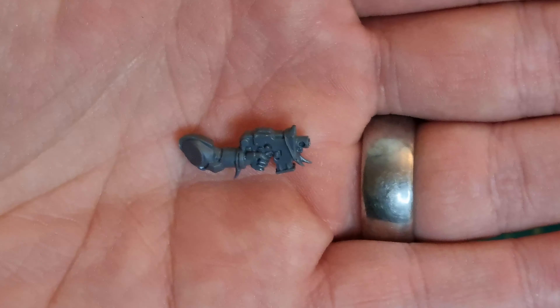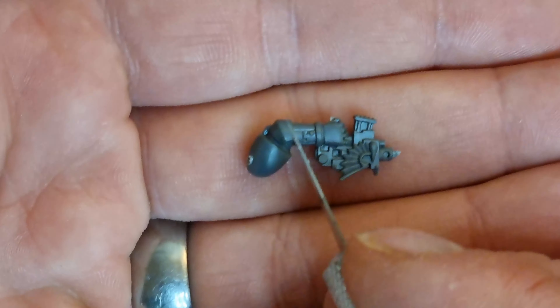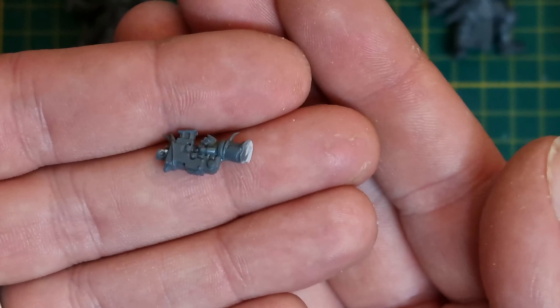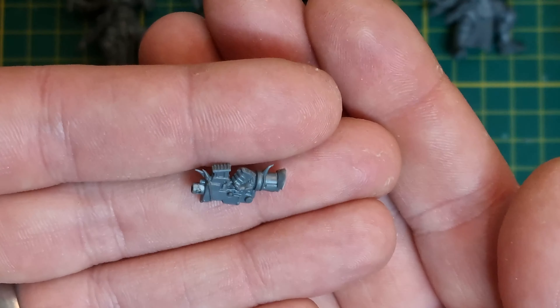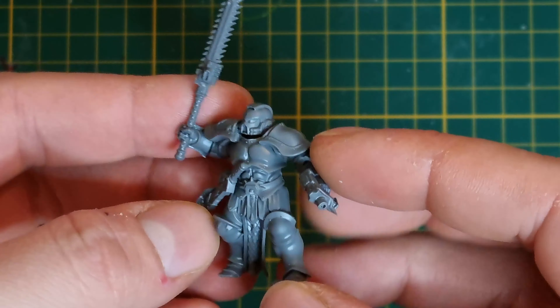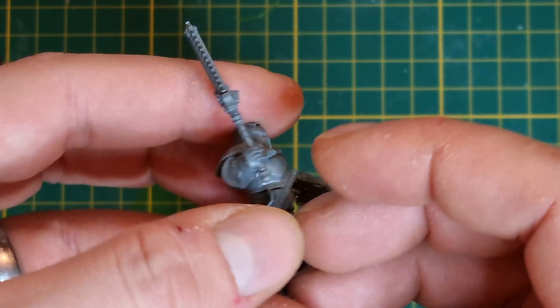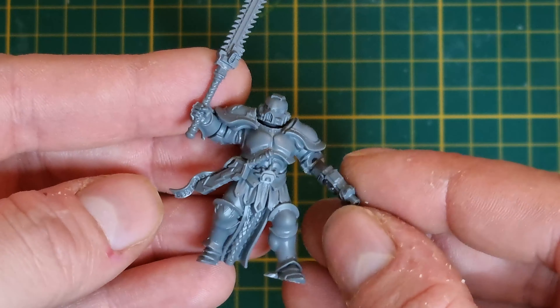The next part of this conversion is the bolt pistols. For the most part this is pretty straightforward. I just cut the pistol arm along the elbow plate ridge and the fitment ends up being pretty good. I'll probably come back a little bit later with some green stuff just to hide that gap on the inside of the elbow joint, but other than that it's looking pretty good so far.